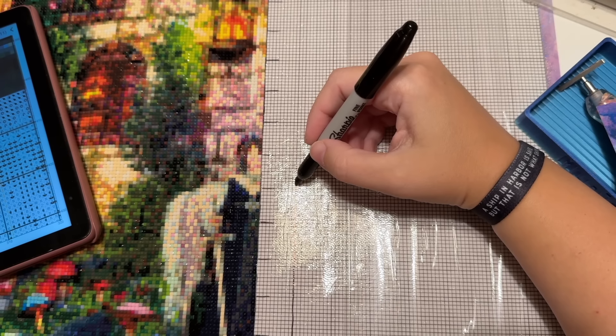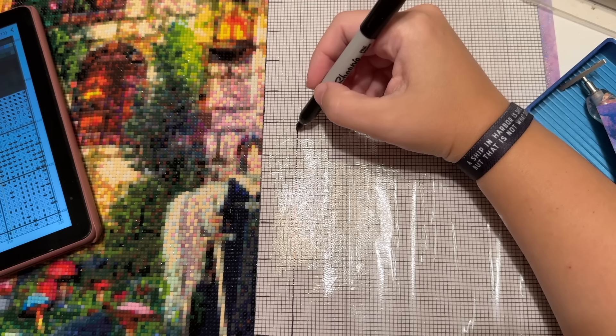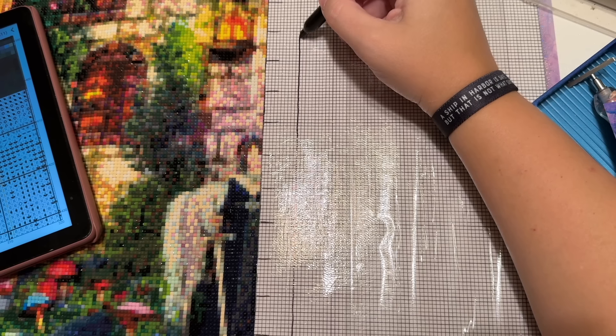I'll try to see what I can do about that glare. When the plastic was down or I had accessories down, it wasn't as obvious. I'll see if I can adjust the camera so you're not just getting that big glare in your eyes if you actually want to see me diamond painting.